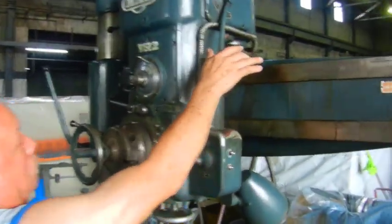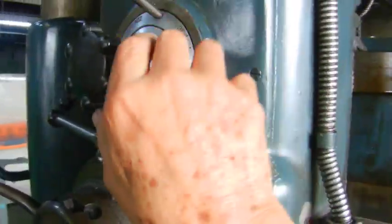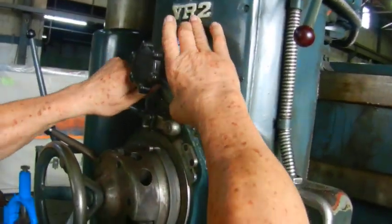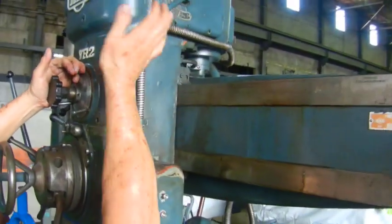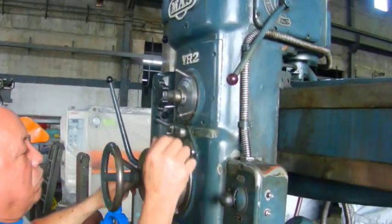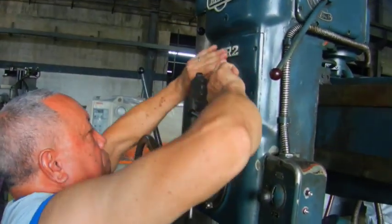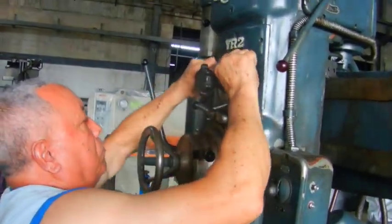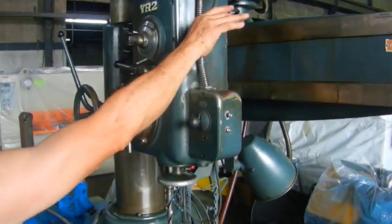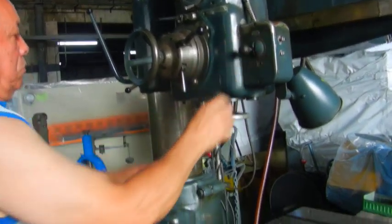So you put it in neutral. And we're going to change the gear — the speed. Okay, put it in forward, and that's the slope.